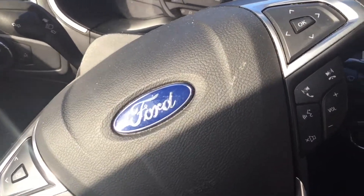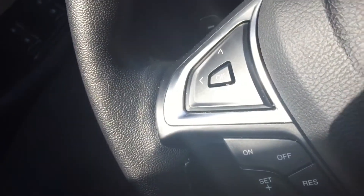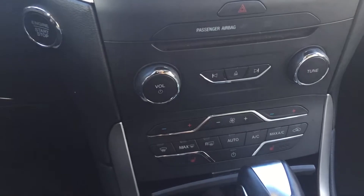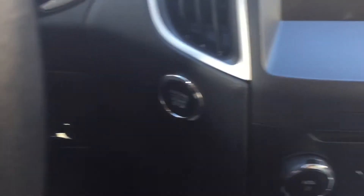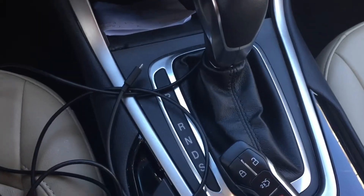The steering wheel is based on a Ford Fiesta type design with added paddle shifts. In the centre stack you have a CD player, air conditioning, climate control, and engine start button. Below that you have your manual stick to select the gear.